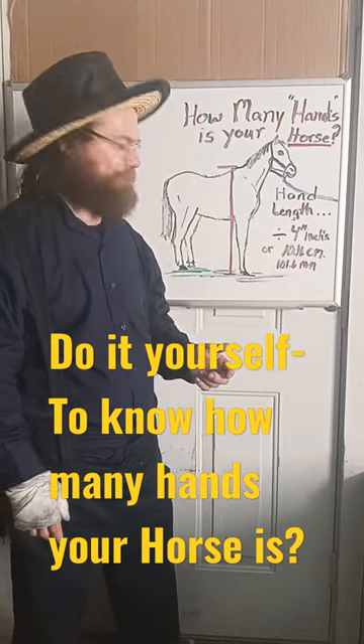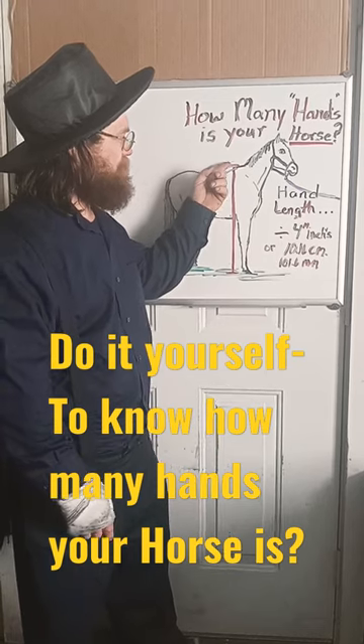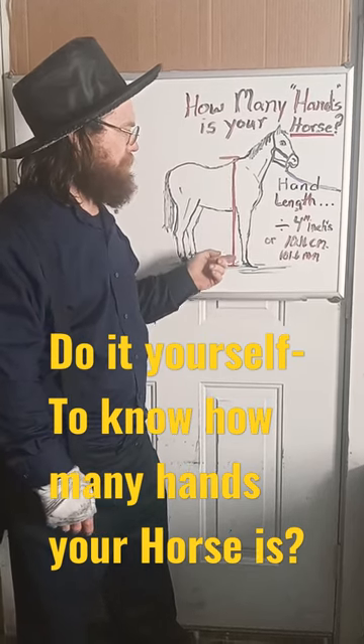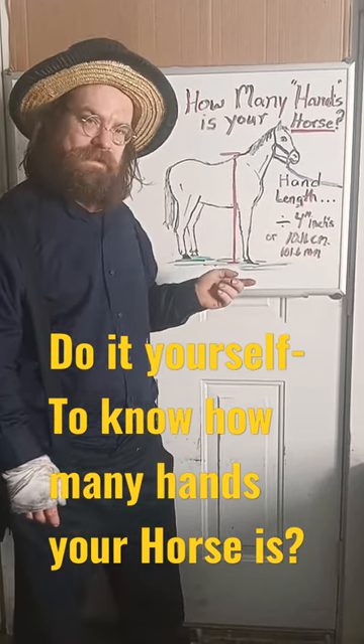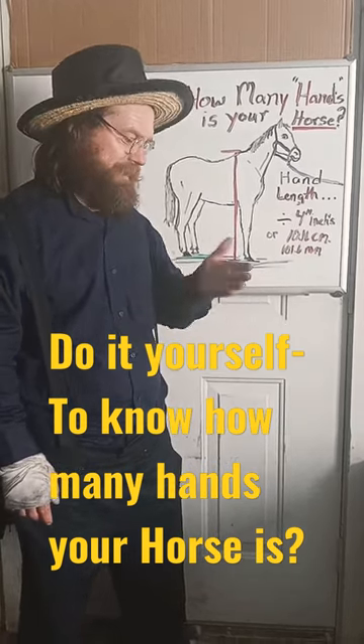So you guys want to know how many hands your horse is? A hand is 4 inches. So you measure from the top of the withers to the ground and divide the length by 4 inches. That'll be how many hands you got. My hand's only 3½, so I can't use my actual hand.